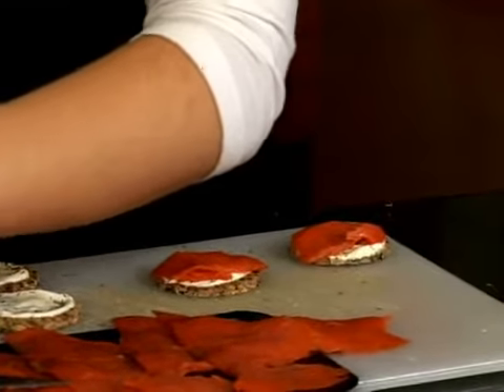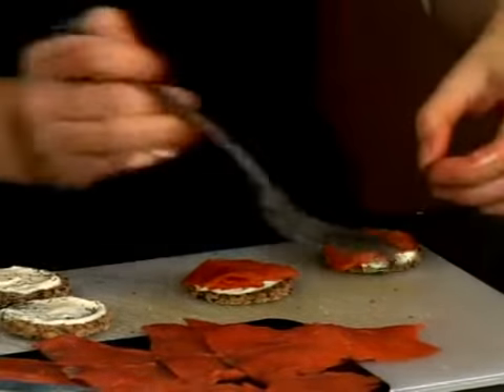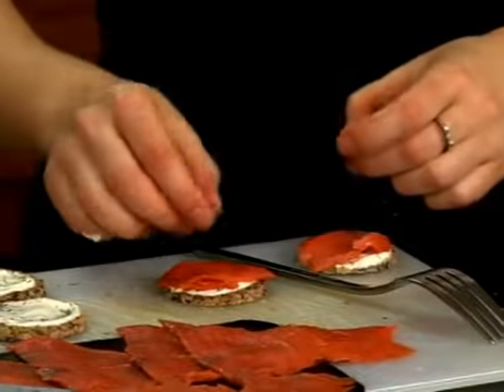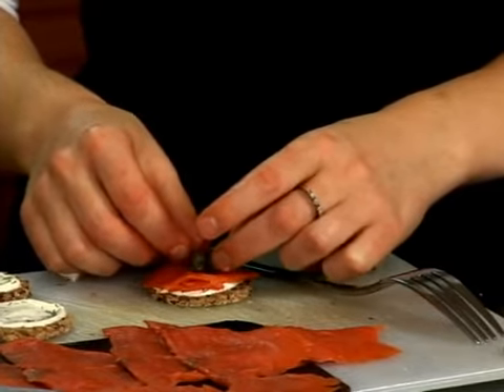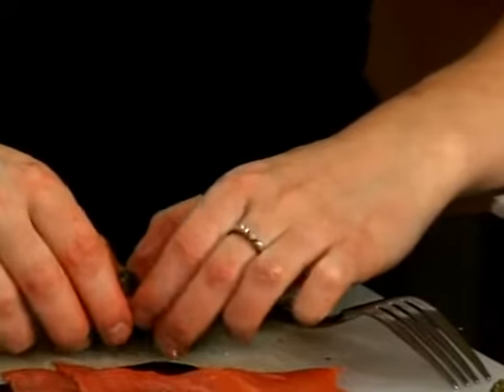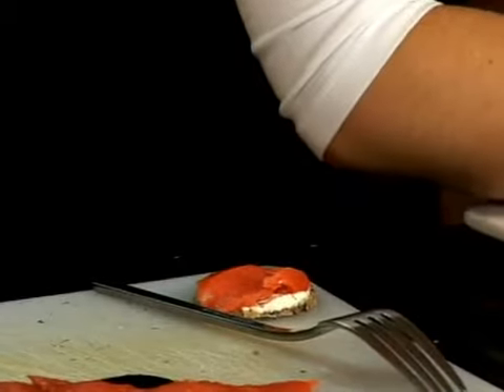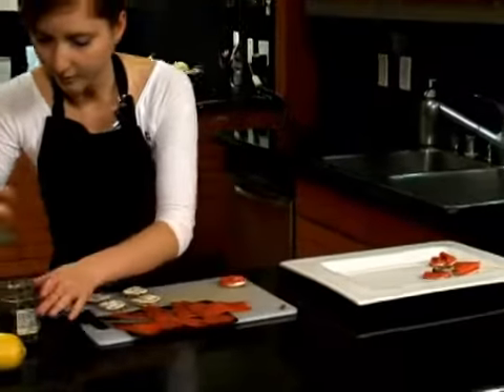If the flatter look doesn't feel quite complete by itself, grab some capers, which go very well with smoked salmon. Garnish with a few of those — that's another option. Get a couple more.